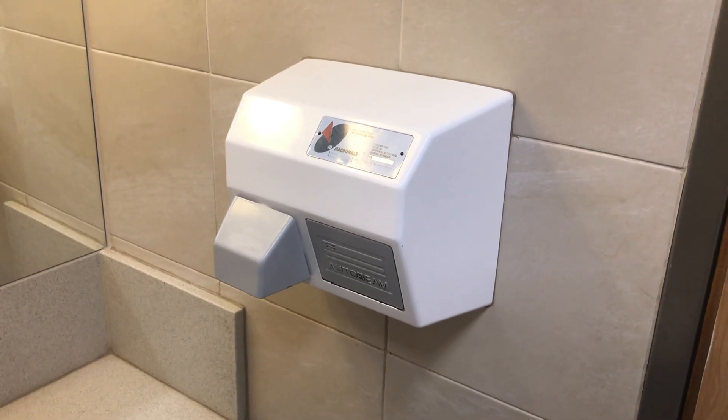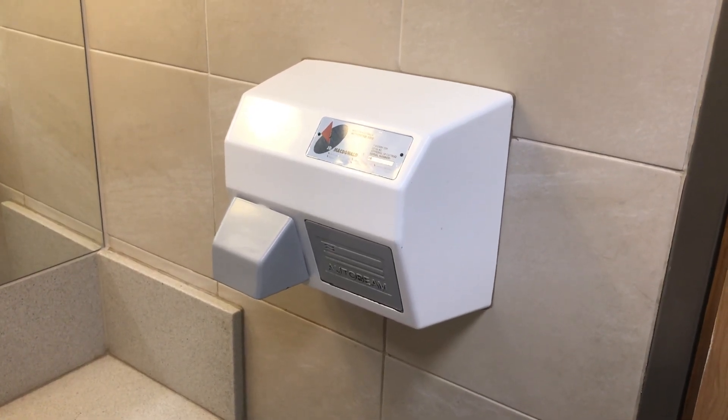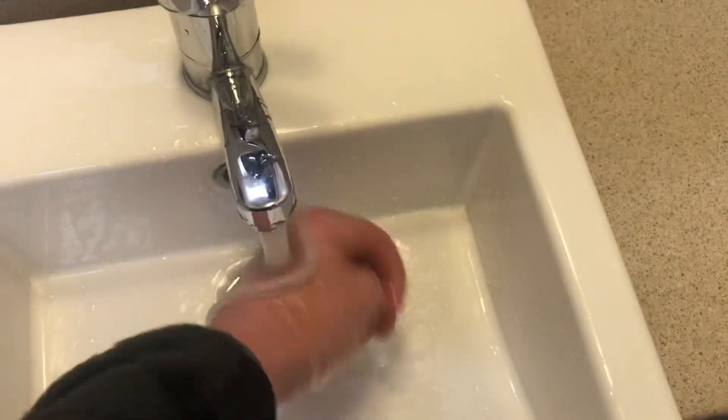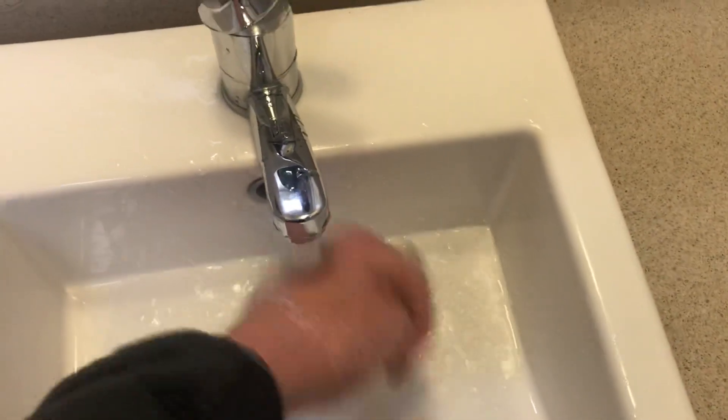Hey everyone, today we have a Jenny McDonald Autobeam 1000 hand dryer, as you can see. So let's sit down. Here we go.